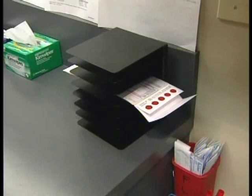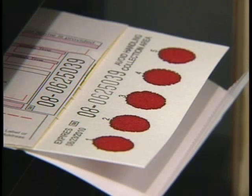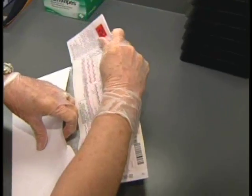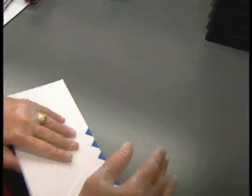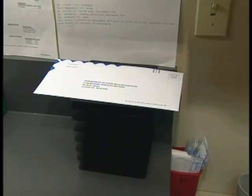Let the blood spots dry on a clean, flat, non-absorbent surface for a minimum of four hours. Place the completed collection form in the special envelope that came in the specimen collection kit and mail it to the testing laboratory within 24 hours of collection. It's crucial that the form be mailed no later than this.